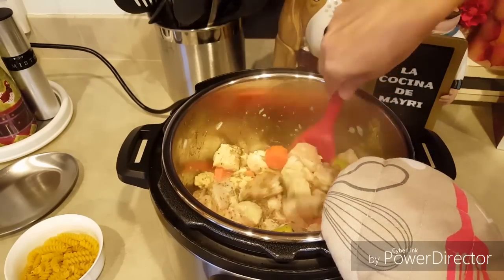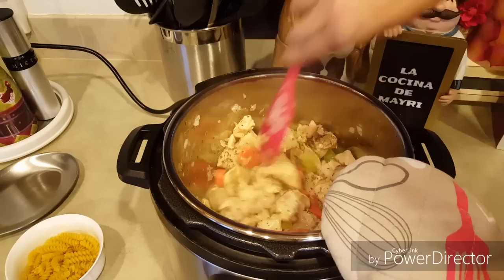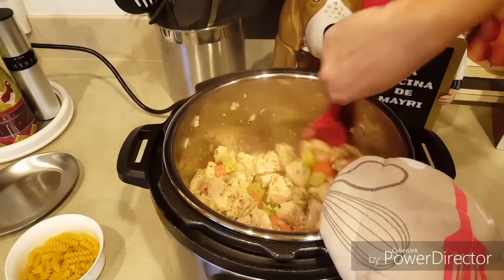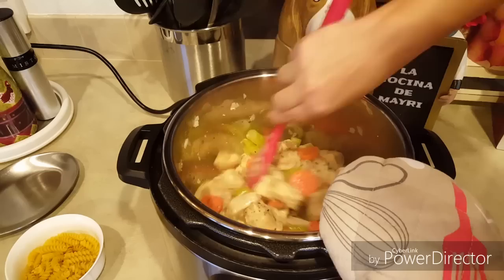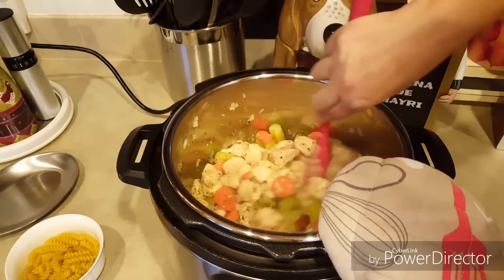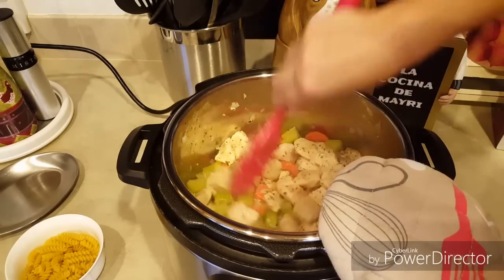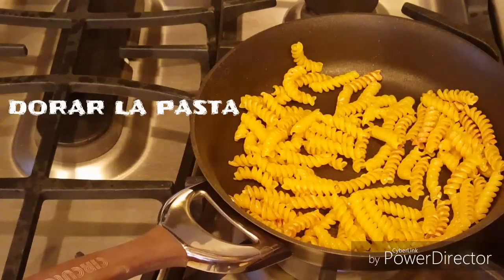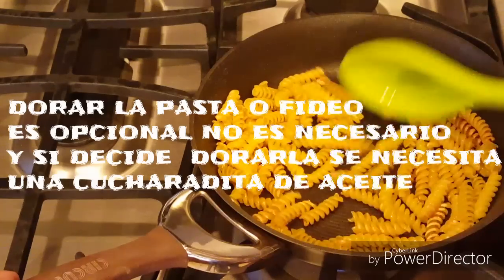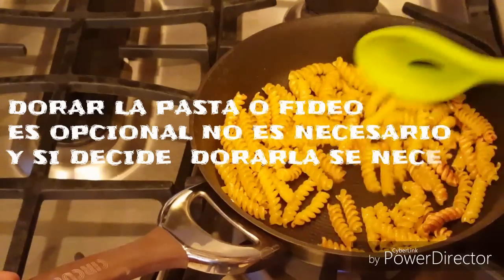Como pueden ver, el pollo ya se está cocinando un poquito. Y eso es bueno porque le voy a poner a presión, y siempre la pasta se cocina un poco más antes, y no quiero que la pasta me quede muy cocinada o el pollo crudo. Entonces le voy a dejar ahí por unos minutitos más. Ya ha estado como unos tres minutos, le voy a dejar unos dos minutitos más. Vamos a dorar la pasta hasta que quede de un color cafecito, lo vamos a estar revolviendo constantemente porque esto pasa rápidamente.